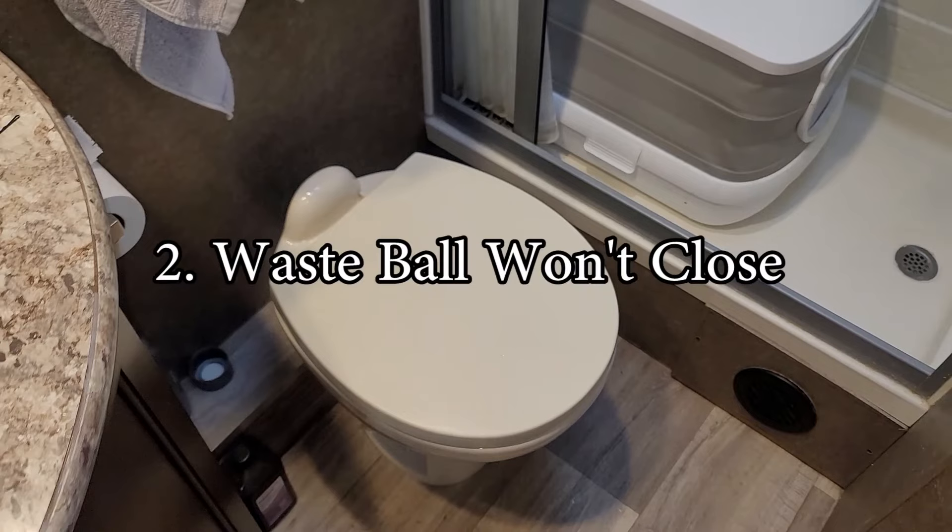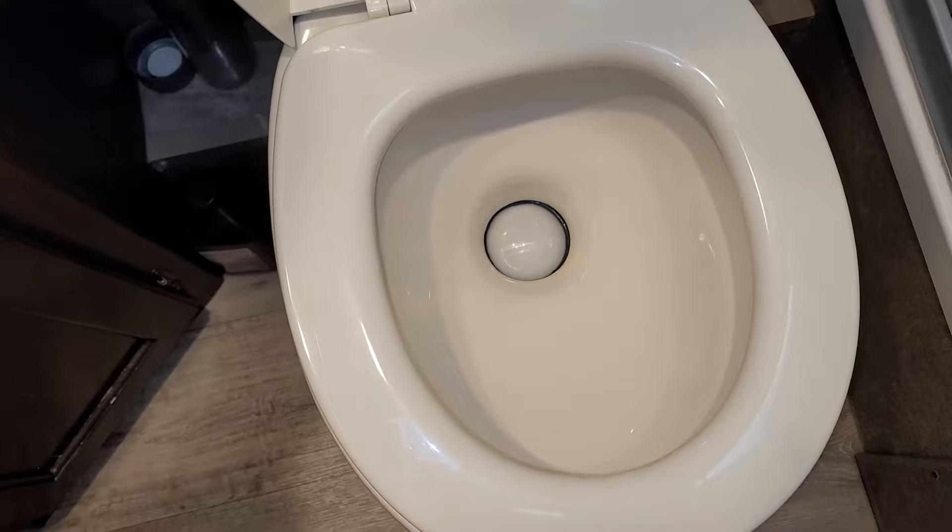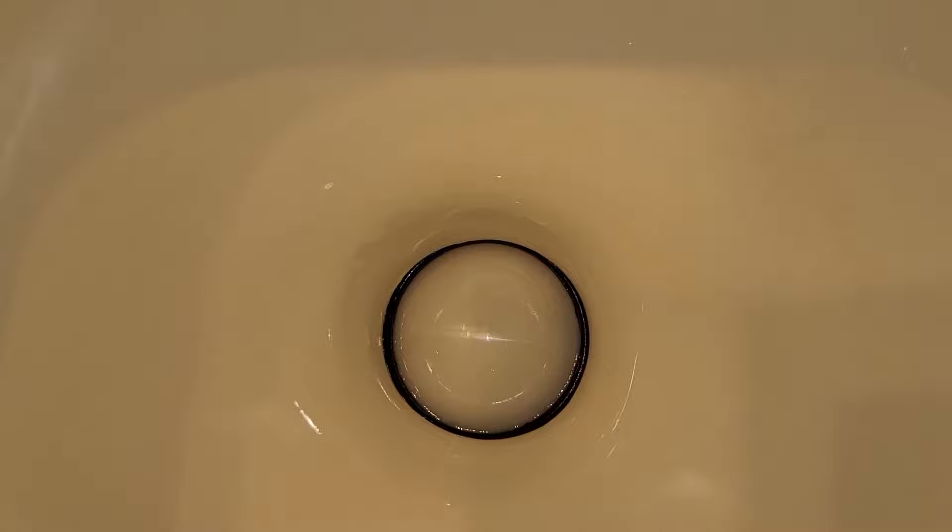Number two: the flap or waste ball won't close all the way. This is a subtle one. In my case, I noticed that the flap didn't quite close all the way after flushing the toilet, causing water to leak out of the bowl. If you look closely, when I press upwards on the foot pedal, the flap moves just a touch forward, creating a full seal.